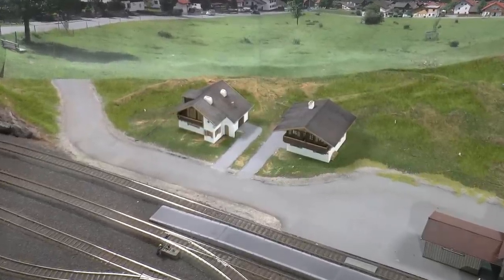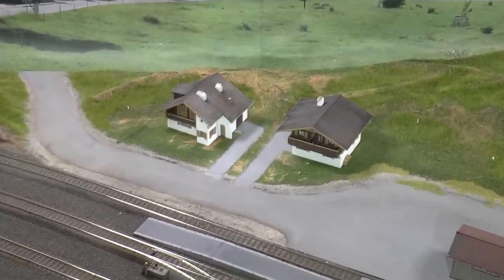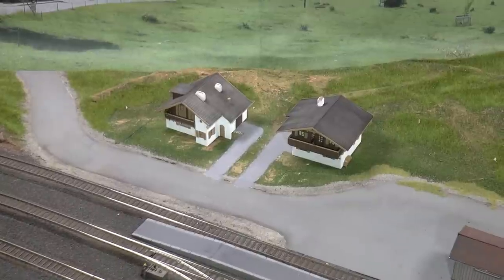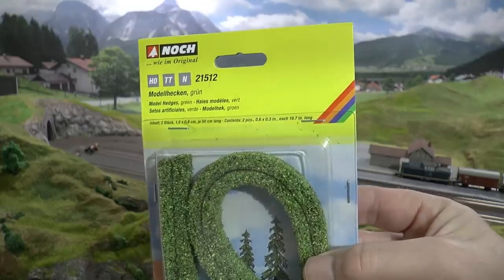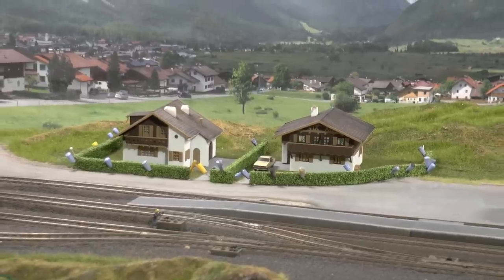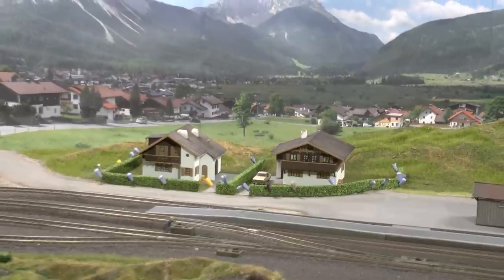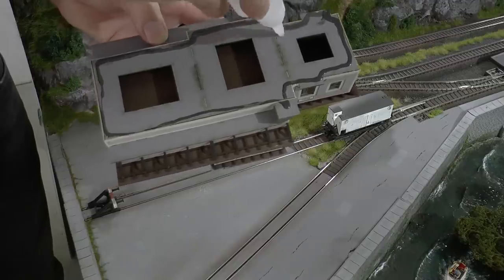I painted them gray using the same structural paint from Noch, and also weathered them using the same pastel chalk powders. We're also going to have some hedges — I'm using Noch 21512 and they're really easy. Just cut them to length and glue them in place.